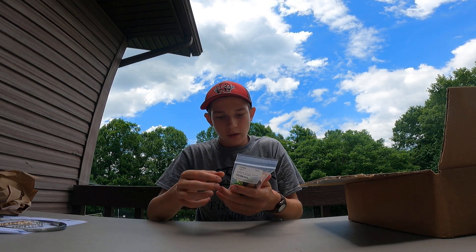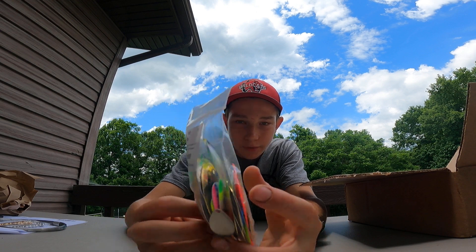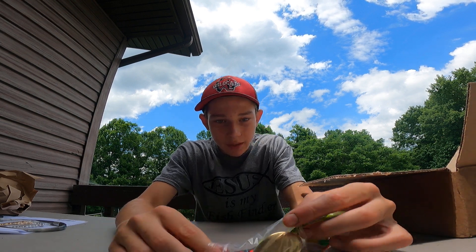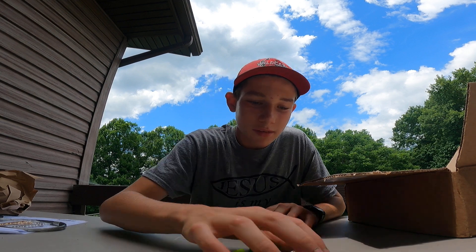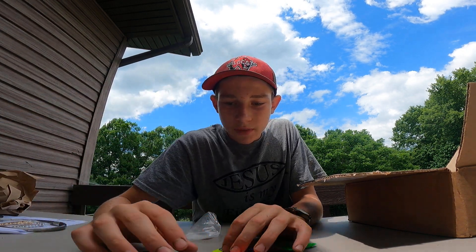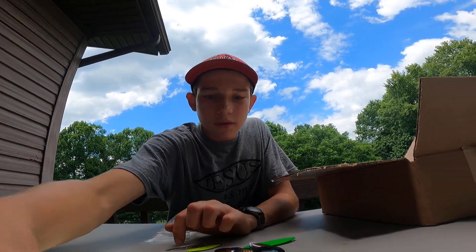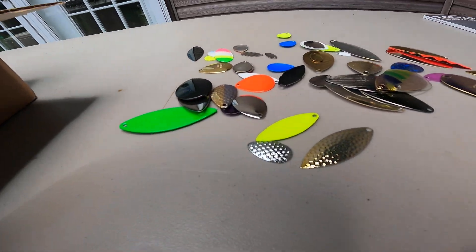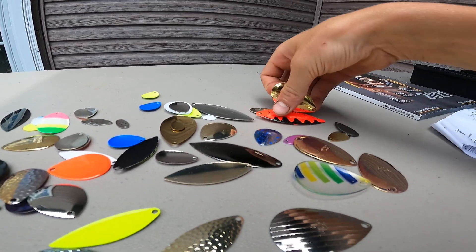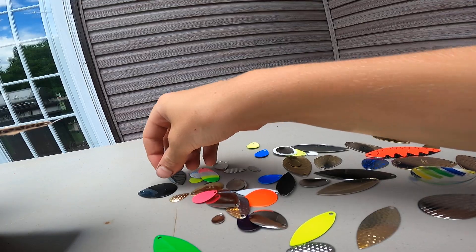I am super excited about this — I ordered a pack of spinner assortment. I just ordered a bunch of them to see what they would give me. I don't know how many but look at all these — that is the biggest inline spinner I've ever seen, that is monstrous. Just look at all these guys, get a good look at all of them.